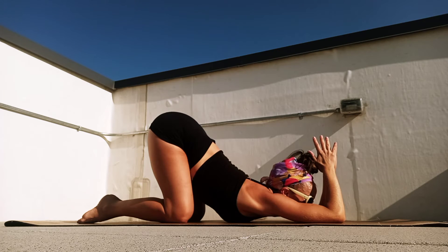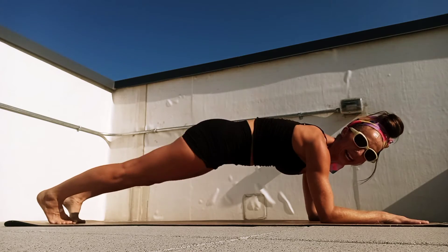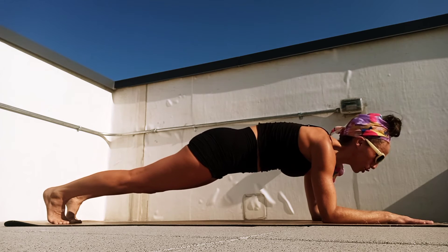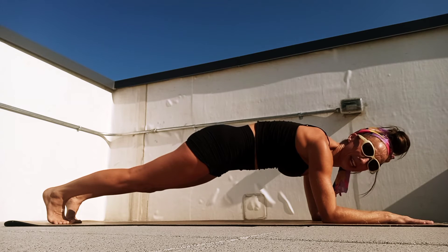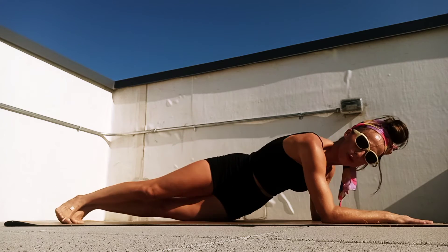Breathe in, exhale, let's come to our elbows, tuck our toes under and find a low plank. Check in with your body: if your hips are up, lower those hips down in line with your shoulders. We're going to hold ten — this is a core challenge, so it's going to be a little longer. Six, five, four, three, two, and one. Let's stay up and rock those hips.